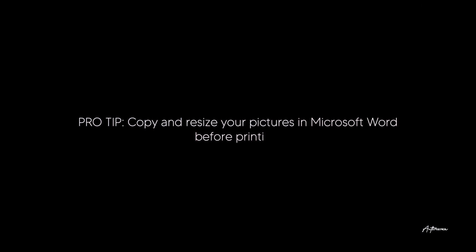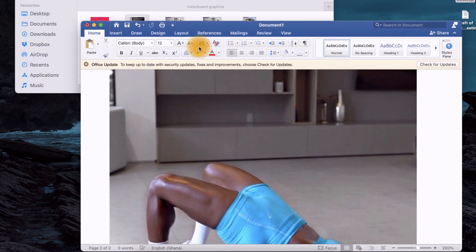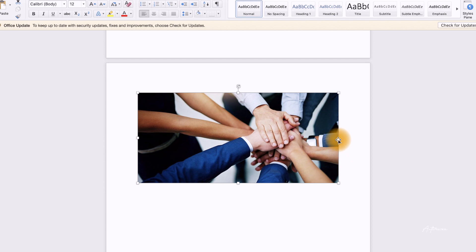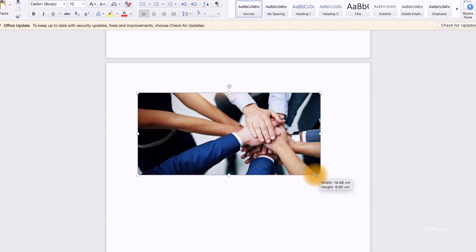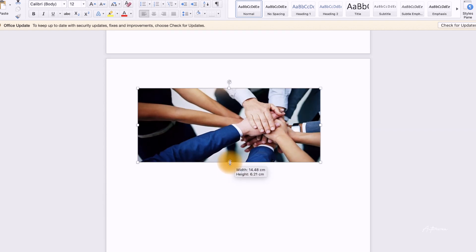Once you find the pictures that you want, you put them into a file or folder and you print them out. I advise that you print them on a hard paper — those come out way nicer and the picture quality is better.